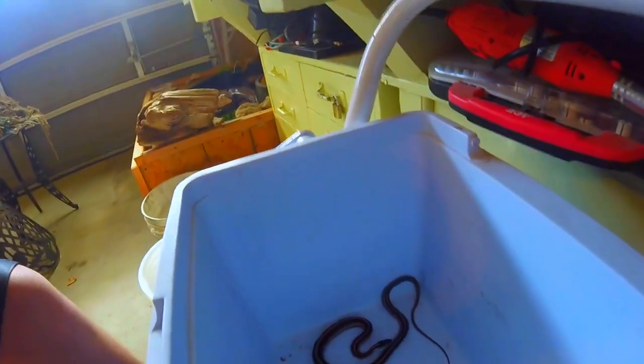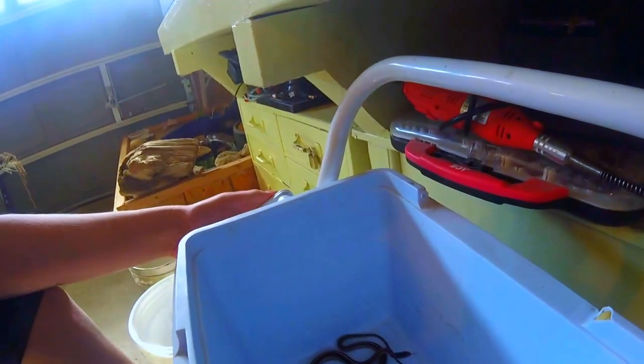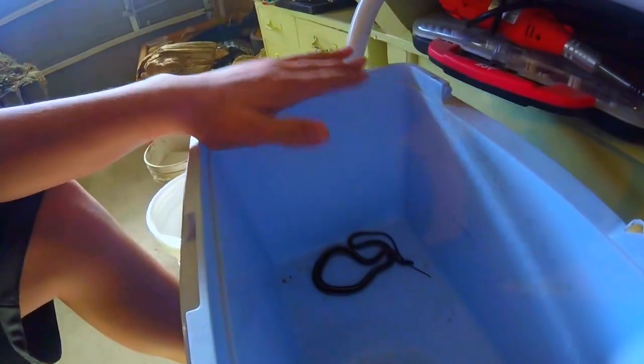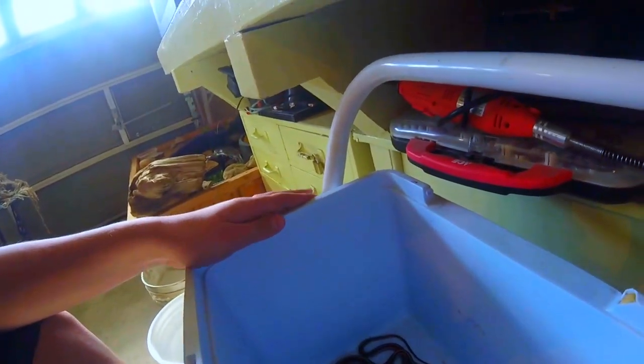She's real nippy right now. I'm keeping her in my garage, which means she just automatically does it. This is not her permanent enclosure by any means — it's about a 20-gallon long or something, which she'll come out of after brumation.